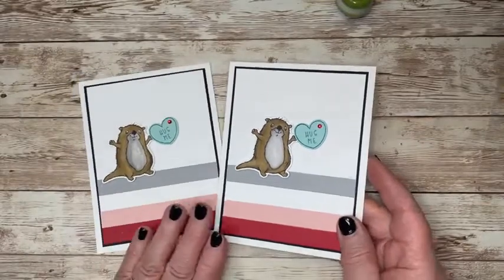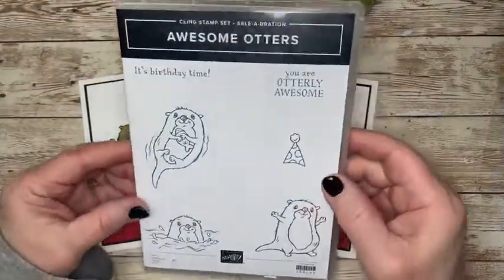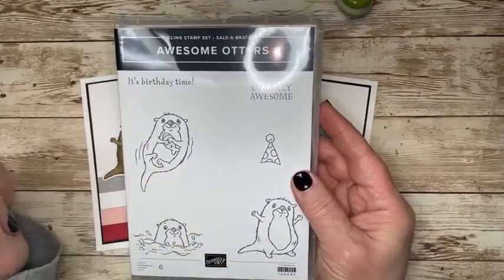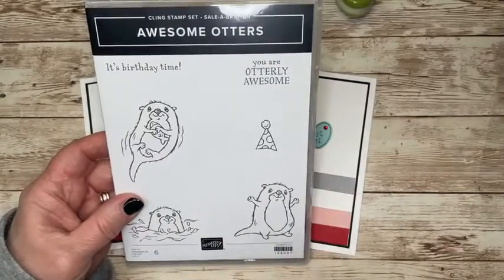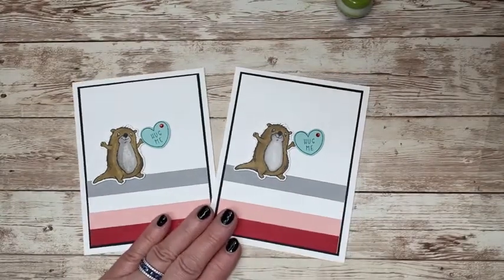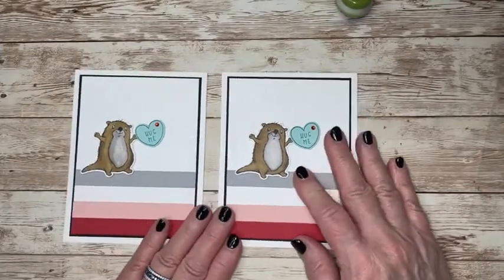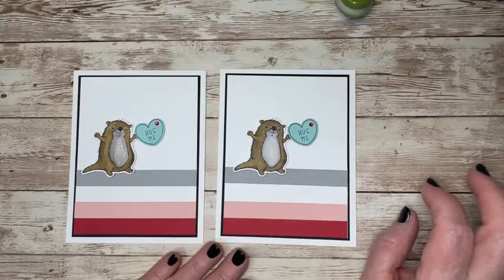There are two other otters in this stamp set. I played around with this set and made another card, but in my head it looked one way and the way it came out looked totally different. So I wasn't happy, it's been scrapped, and I'm trying another way — hopefully that will work for another video later in the week. Keep in mind, Celebration goes through the end of February, so any $50 order will get you this stamp set if you're interested. If you have any questions, let me know regarding Celebration, the new mini catalog, or just Stampin' Up! in general — I'd be happy to help.